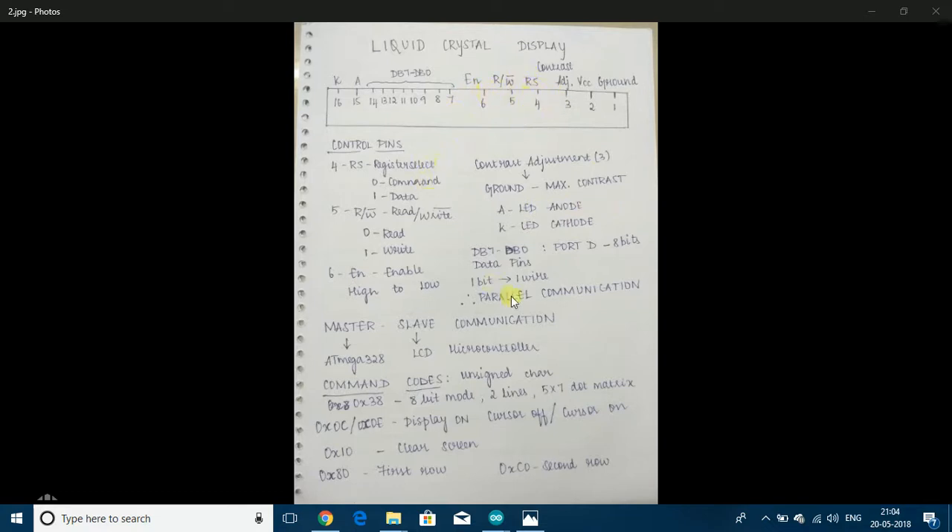The next three pins are known as control pins. RS stands for register select: if 0 is given to it, then it interprets the data coming in as a command, and if 1 is given, it interprets the data as data. R-bar-W is read or write: if 0 is given, then data from the LCD will be read, and if 1 is given, data will be written to the LCD. EN is the enable pin, and a negative edge triggered signal must be given to this pin, so it has to go from high to low.